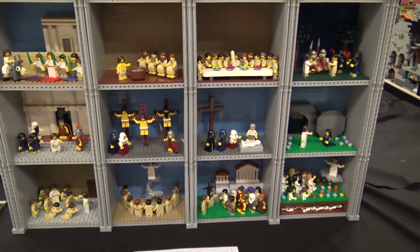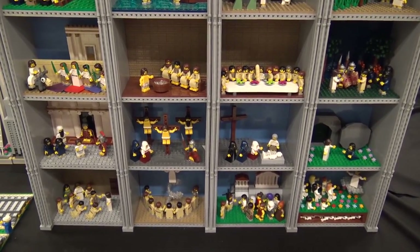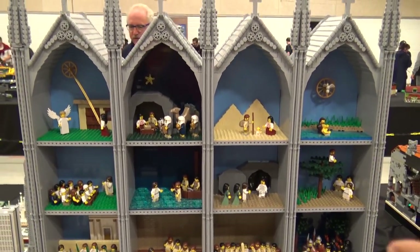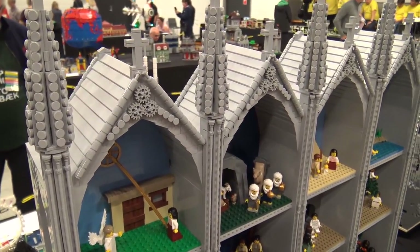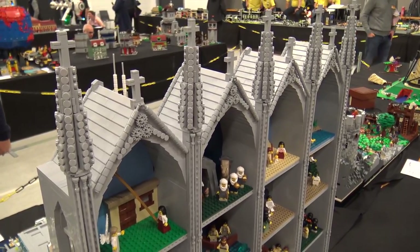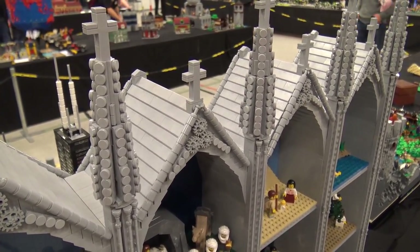These are excellent scenes — the story of Jesus' life is beautifully told. Outside of the scenes themselves, the frames around it are built in Gothic style, like an altarpiece in a medieval European church.